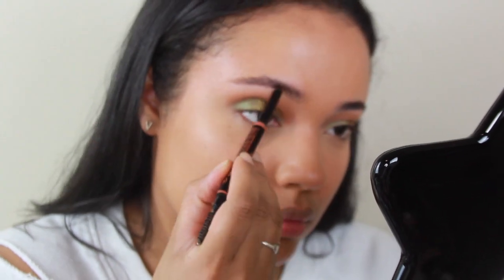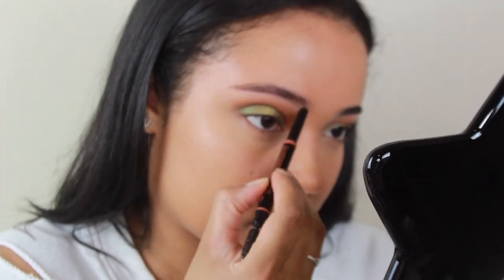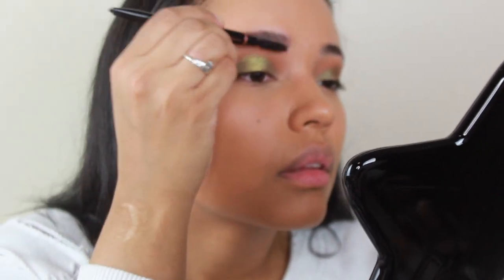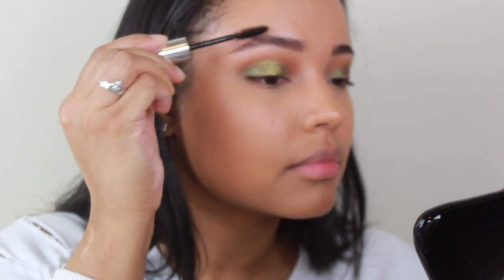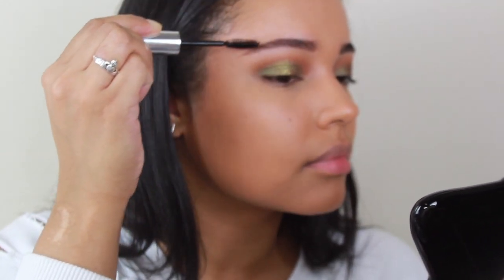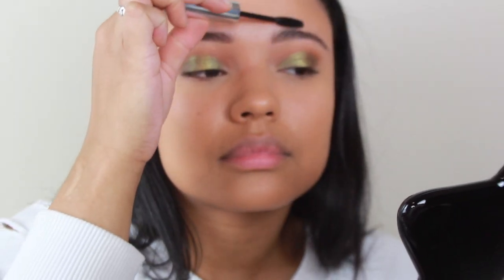Then I'm just going to speed through my brows — I'm only going to show one on camera because I'm going to do the same thing on the other side. I actually really like the way my brows turned out. Then I'm going to set them with the Anastasia Brow Gel. I don't use any other brow gel because I don't think anything else works as well.